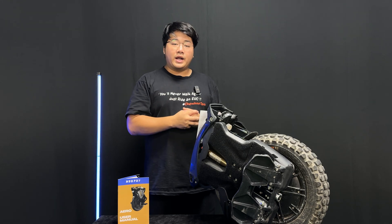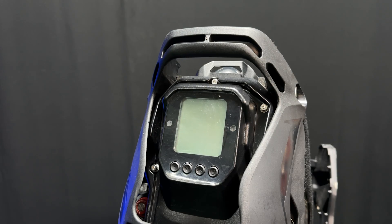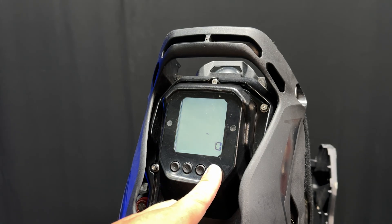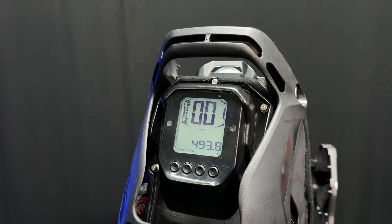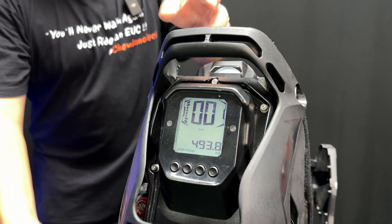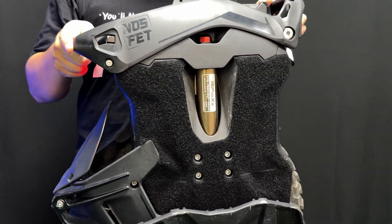When you first get your Aero, it's going to be in transport mode. So let's go ahead and take it out of transport mode. To do that, you'll have to go onto the screen. You'll want to hold down the power button, which is this button on the right right here. You'll want to keep holding it down until you see the number nine, and then you can release. It is only after transport mode that the wheel will turn on and fully auto balance. So now you can see the wheel has turned on and if we lift the wheel up, it will balance — it won't topple over, front and back.